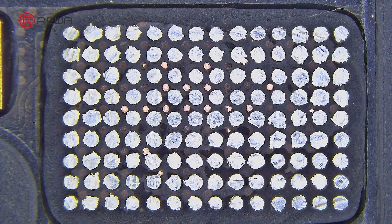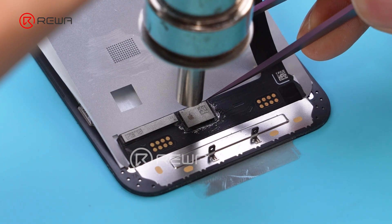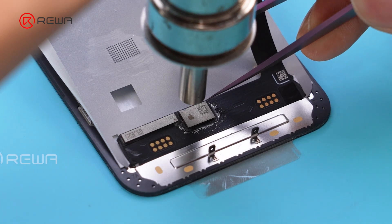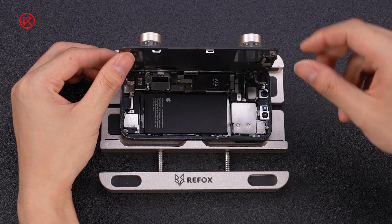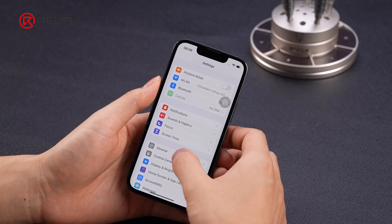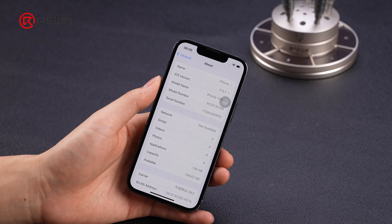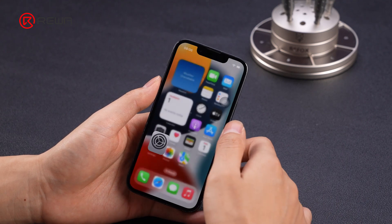After grinding off the Touch IC, transfer the Touch IC from the faulty screen to the OEM used screen. Install the screen and verify in settings. The unknown part message does not appear, indicating that our methods for addressing the IC grinding issues are effective.